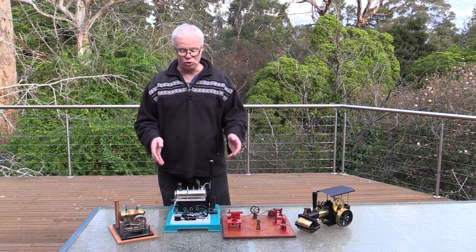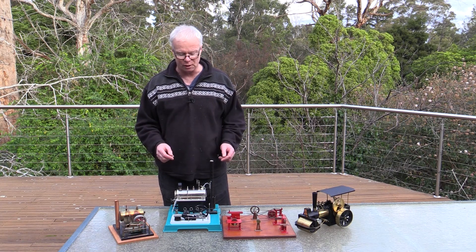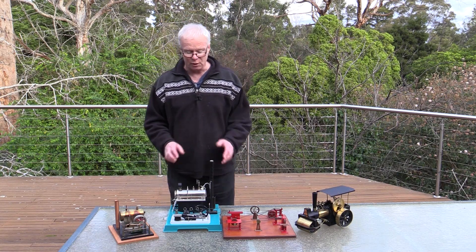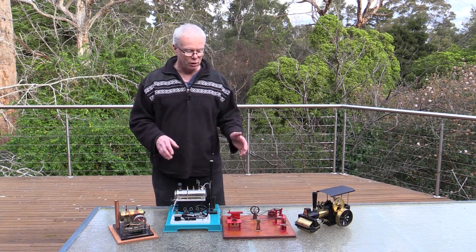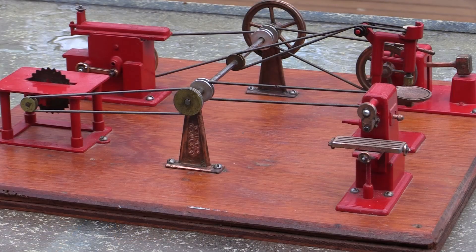Speaking of kits, you can actually buy some of these in kit form — it really just depends on what you want to spend. You can save a little bit of money on some of the Wilsko ones; they make a couple of kit versions, though not the whole range is available as a kit, just a select few. You can also get little workshops so that you can either buy individual items, mount them to a board, or buy a complete workshop that you can run.